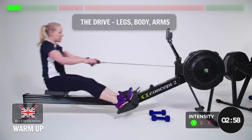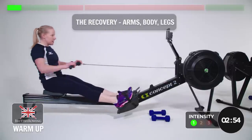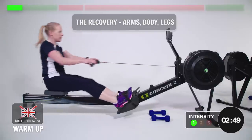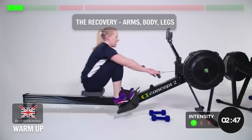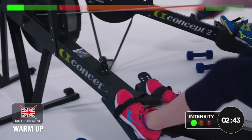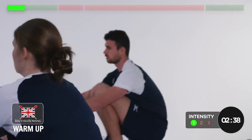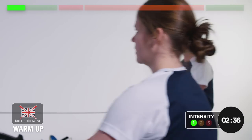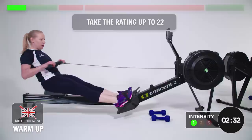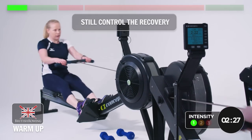Recovery is the exact opposite. Arms go away first, body leans over and then move the legs back up to the front. 20 is a nice comfortable stroke rate but we need to get a bit less comfortable, so let's take it up to 22. A little squeeze on the legs, still control the recovery.